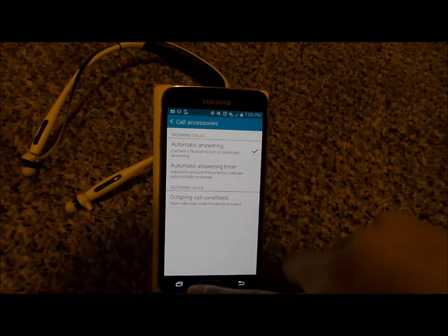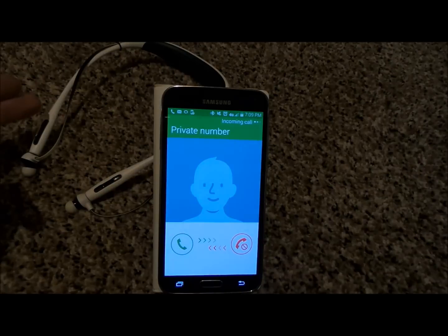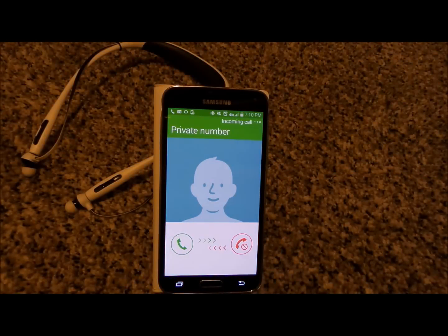Let's go with 5 seconds because that sounds perfect. I'm going to have another cell phone call come in so you guys will be able to see how this works. Once you notice a phone call is coming in, just give it about 5 seconds and when your headset is already on and on your head, it will automatically answer for you.